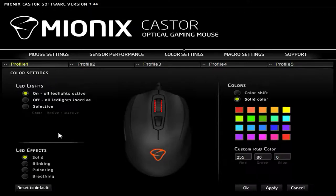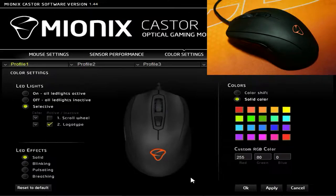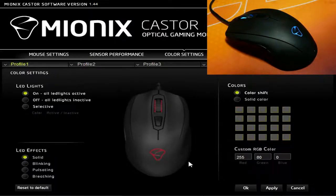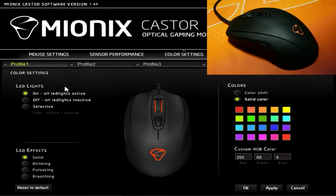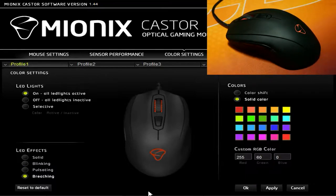The color settings tab is up next, with the option to enable or disable lighting zones selectively. You can cycle through each color or manually select a single color, then choose a secondary effect such as solid, blinking, pulsating, or breathing.